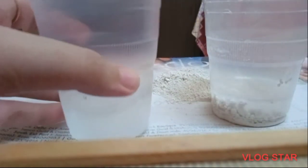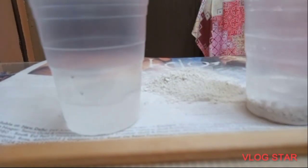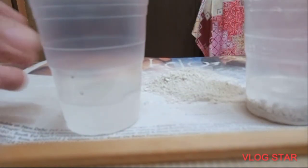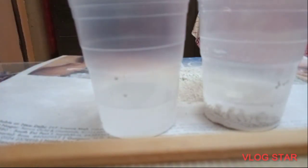Now as you can see, we have poured the clear water and it has no chalk in it, while the heavier particles remain in the original glass. We have now completed sedimentation and decantation. You can compare the two waters right here — thank you.